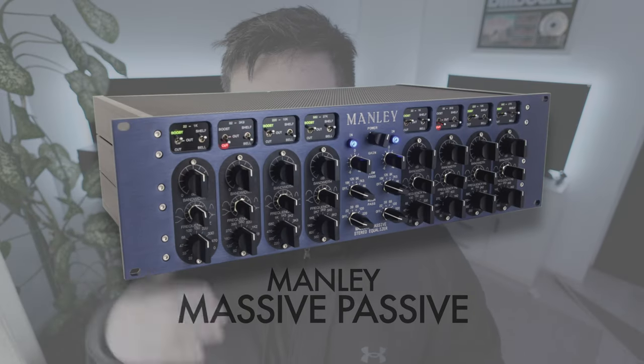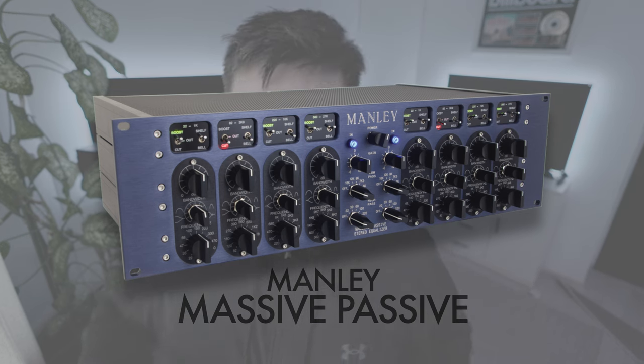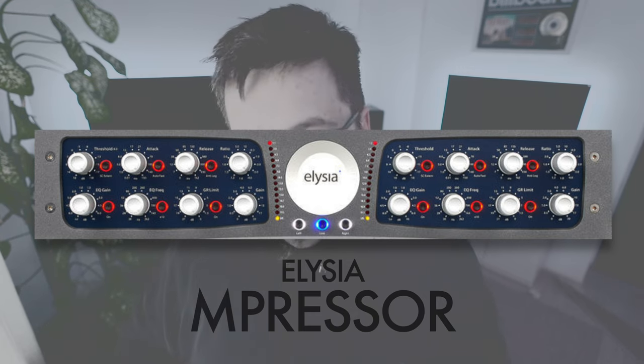The third EQ in the chain is going to be the Massive Passive. I want to keep that one because it has a bit more character — it's more on the sweet-sounding side of EQs. I really believe that the combo between the music cue and the Massive Passive is going to be fantastic.